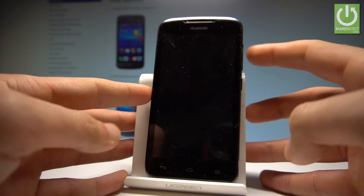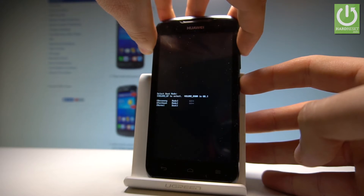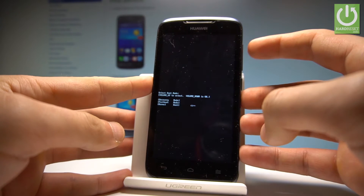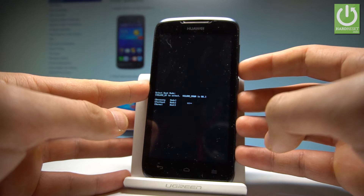Afterwards, use the following combination of keys: press together the power key and volume up. Press both keys together and release them as soon as the boot mode pops up. You can navigate using volume up — scroll down to Fast Boot and press volume down to confirm it.